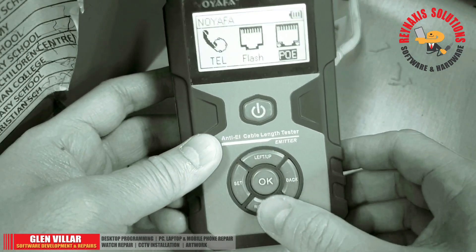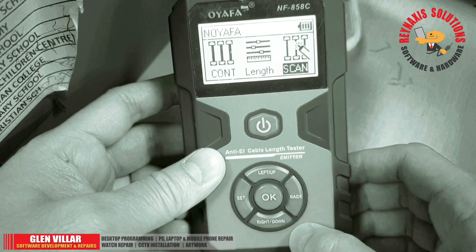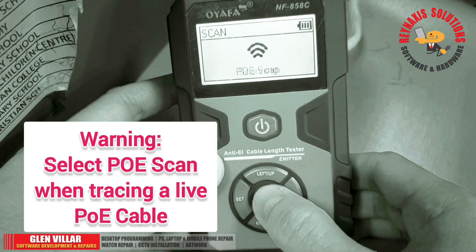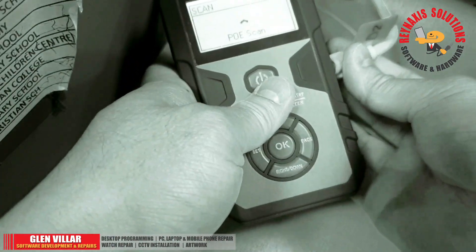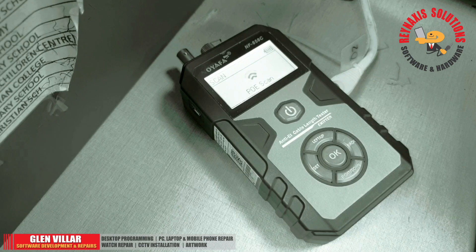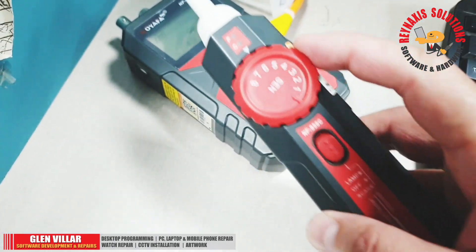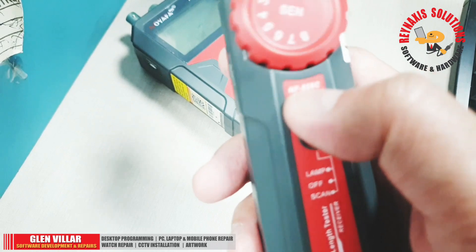Now we're going to test its PoE scan function. Go and find the scan function and press the OK button. This scanning is for the regular cable — press OK to change it to PoE scanning. Locate the scan port and use it to plug your PoE cable in. You can adjust the sensitivity of its tracer by turning the knob up or down. To activate scanning, press down the switch.